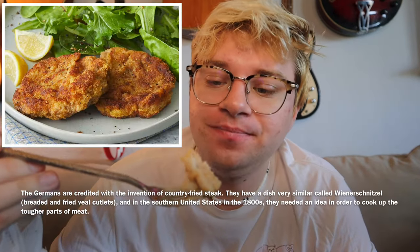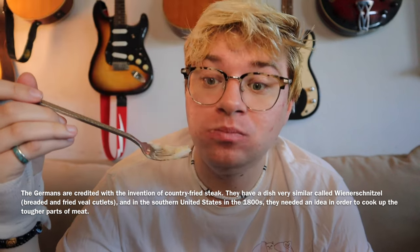Did you know country fried steak actually originated from Germany? Yeah — the schnitzel. Same exact thing. So what's better, country fried steak or schnitzel? I'd like to try that. Pepper taste, a little soggy — the other one was more crunchy, like a katsu. That's what it reminded me of last time. Not bad actually.